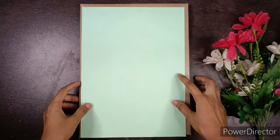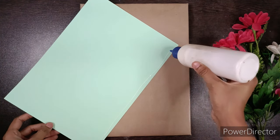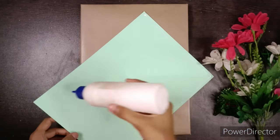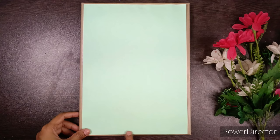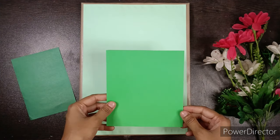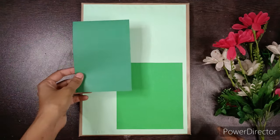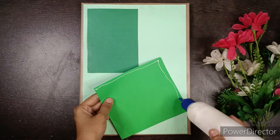Take a pastel green colored paper of size A4 and paste it on the file. After that, take two different colors of green paper of different sizes and paste them on both the corners.